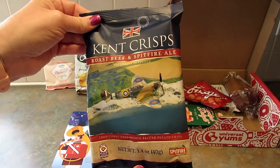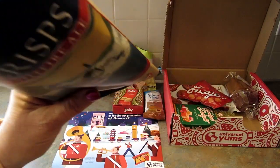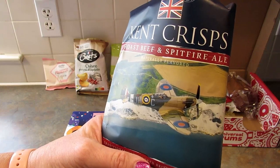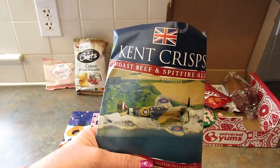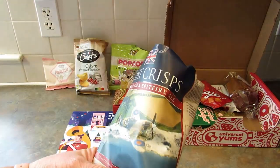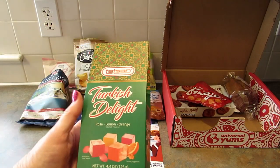Next up from the UK are the Kent Crisps Roast Beef and Spitfire Ale flavored chips. I've never had roast beef flavored chips before, though I've had their cheese and onion chips which are really good. They just look like chips and smell really nice. They're pretty good — I don't really taste the roast beef and ale distinctly, but they taste like kettle cooked chips with a little bit of flavoring. I like them.